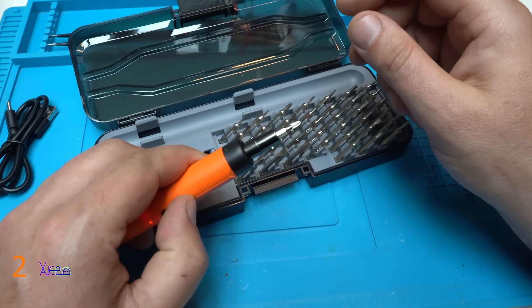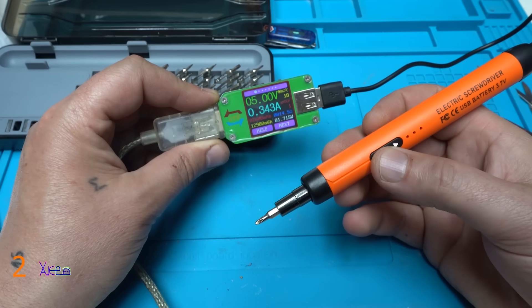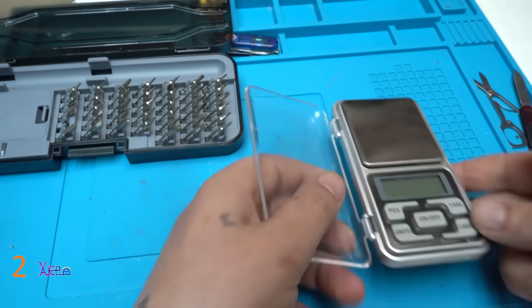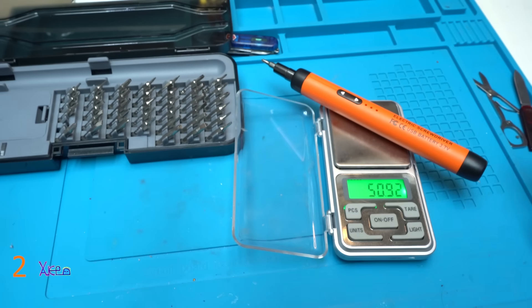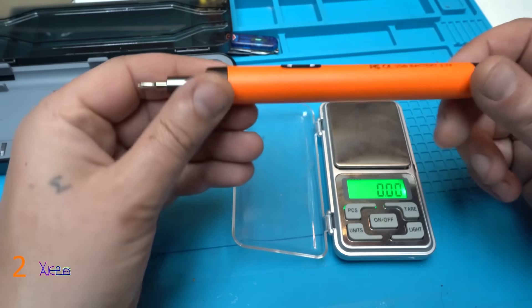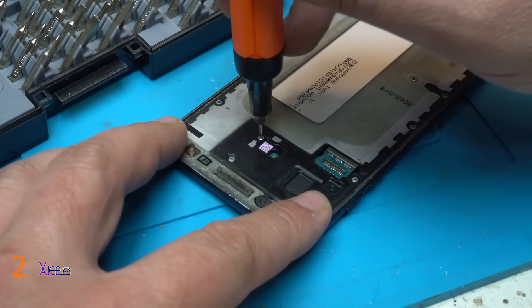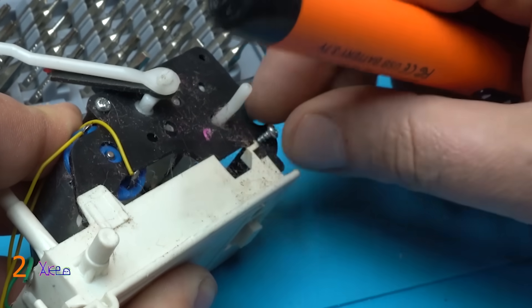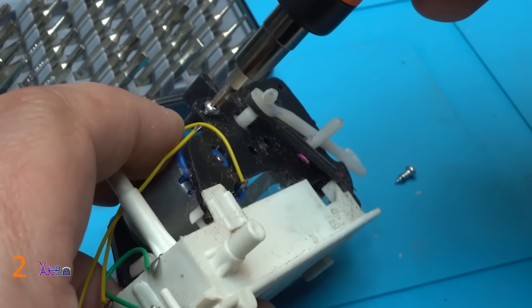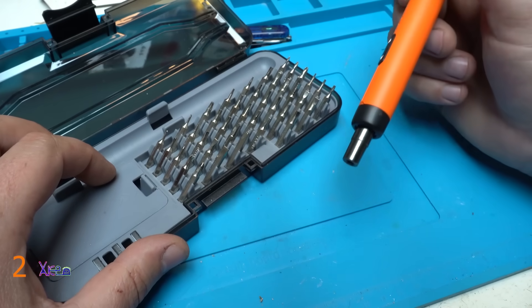It has a magnet. I'm going to weigh it so you can see — 50 grams. It's not too heavy and not too light, it's ideal. Let's try this one. Still magnetized. And you get 38 different bits — it's a nice tool.